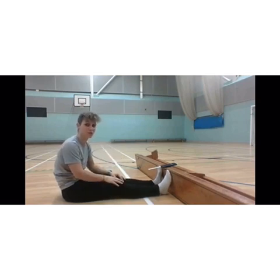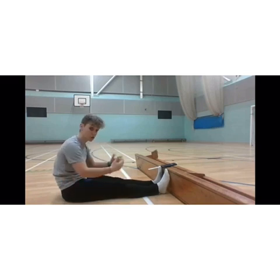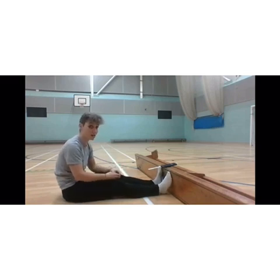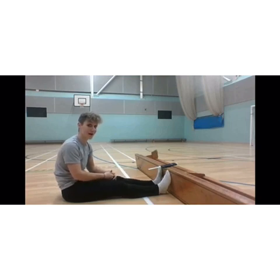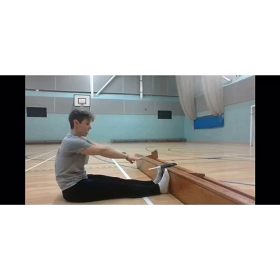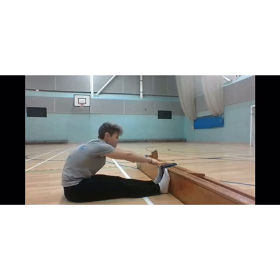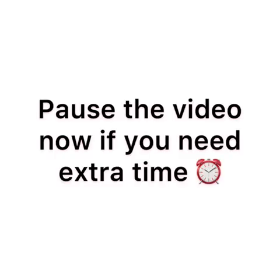I've got no flexibility in my hamstrings whatsoever. For some of you, this might be one of your best — particularly if you're a gymnast or a dancer who works on flexibility. Definitely not going to be one of mine. So you're going to sit with your feet flat against the bench, legs straight, arms out, and without bouncing — a nice controlled movement — you're going to lean into that stretch. From what I can see here, I got 17 — so I just about went past my toes.